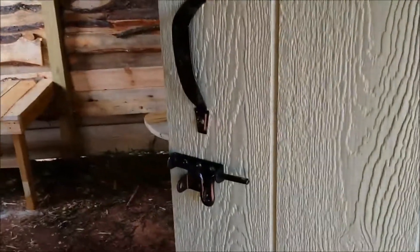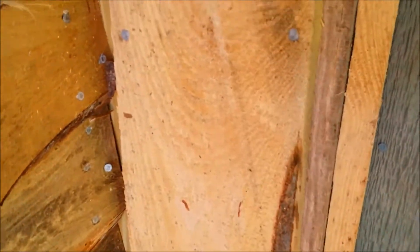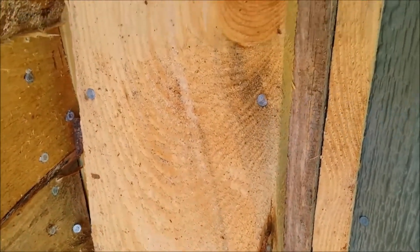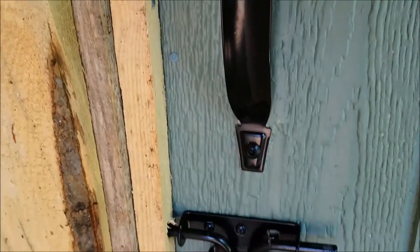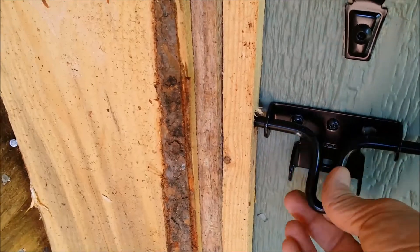There's a nice latch on the front here — hopefully that'll work to keep the goats in there. They'll be inside and have to push from the inside, so they can't push the door open. I painted the door to match the color of the other barns and things we have around here.